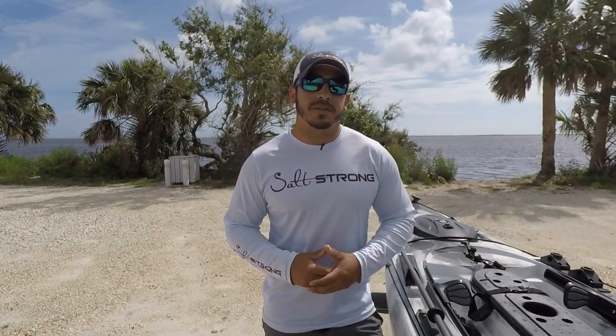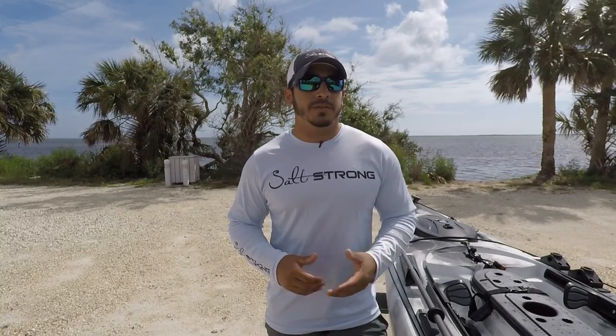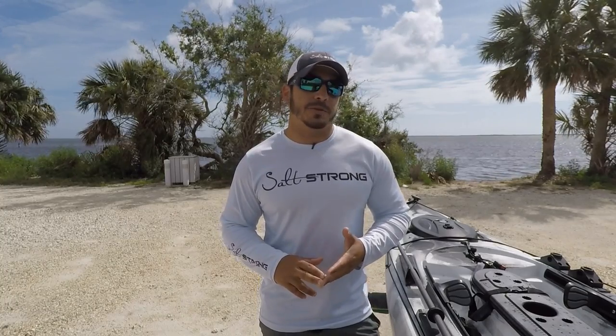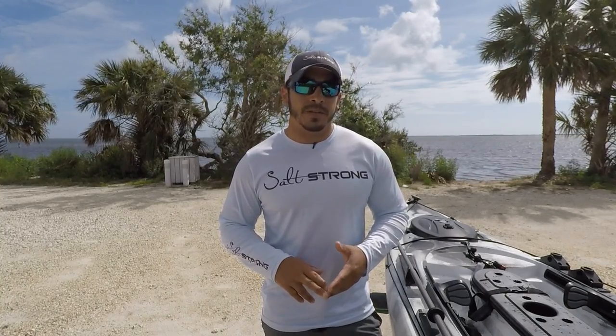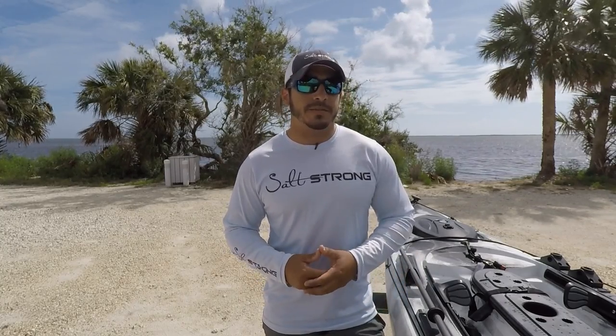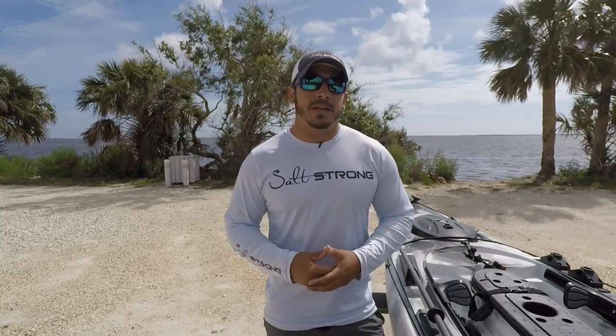Hey, this is Tony here with SaltStrong. In this video I'm going to be giving you some tips on catching your own fiddler crabs to use as bait. These are a great bait to use for black drum, sheepshead, also redfish, and some small tarpon will also take fiddler crabs. I want to give you tips on where to find them so you can catch them on your own, and also how to properly rig them up to effectively catch fish.